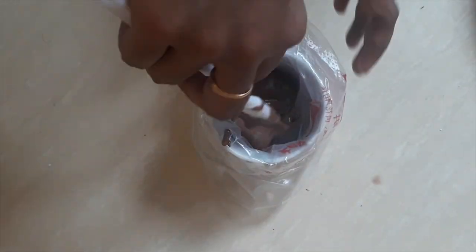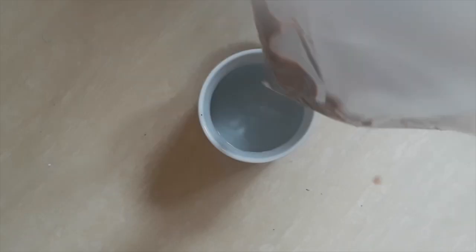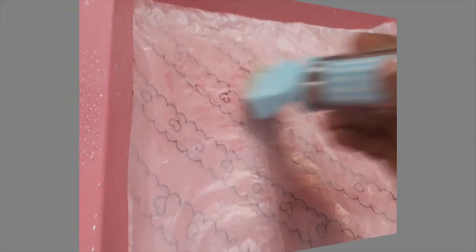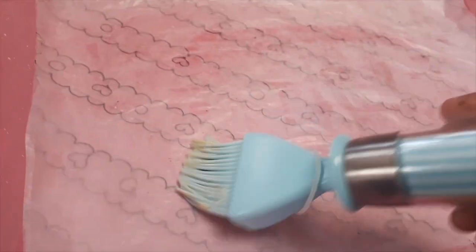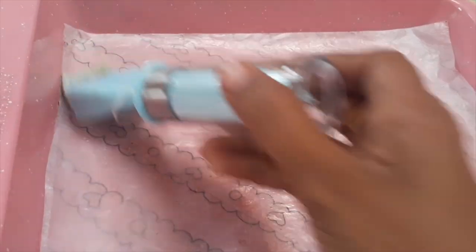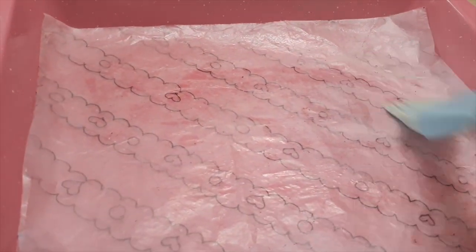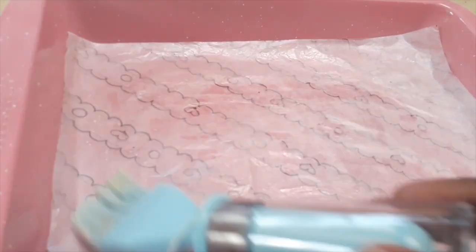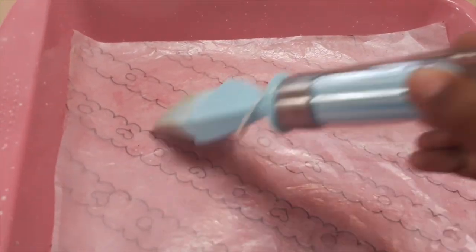Then you can create your own unique Swiss roll art. Take any pattern and trace over it with parchment paper. Line your baking tray with this parchment paper, then add another layer on top. Now you can start piping over the pattern with your own colored batter.